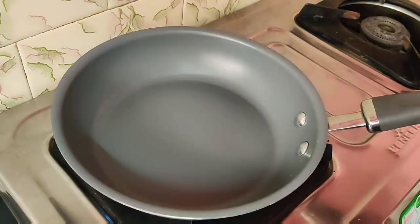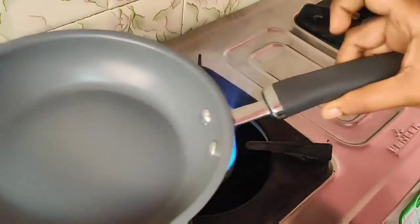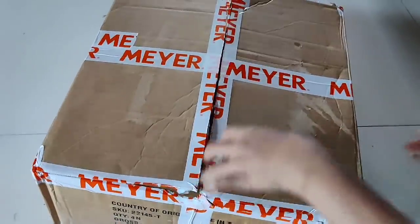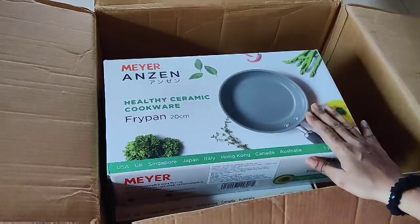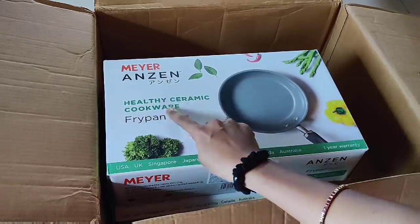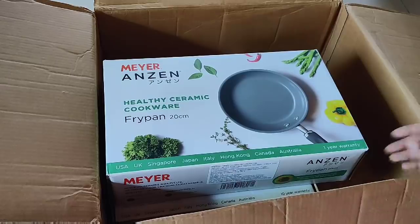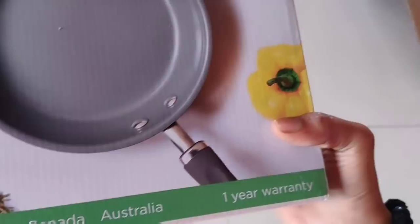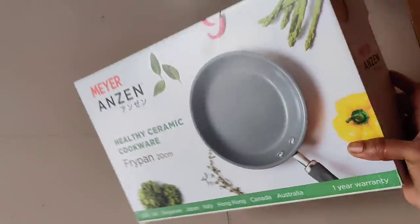Next, we are going to look at a pan. This is the first time I'm sharing this product. It is very useful. We are going to order a fry pan. It is very cute, with a one year warranty. It's healthy ceramic cookware.